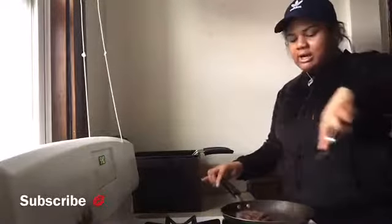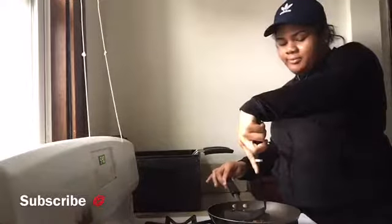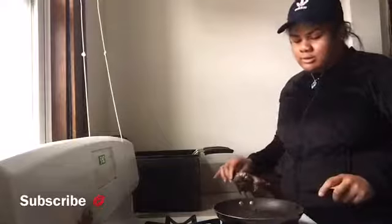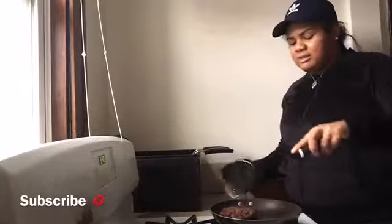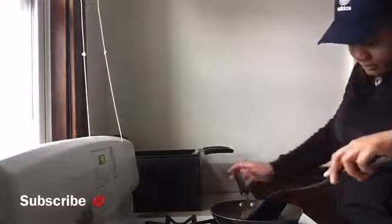This burger is about done y'all. I'm only making three burgers because it's just three people eating. This burger's about done — want to look at it? Nice and juicy. You want that burger to look just like that. You don't want it to be dry at all.